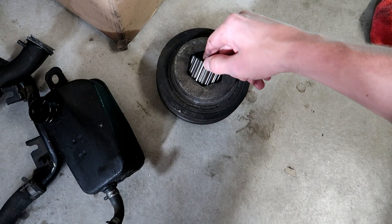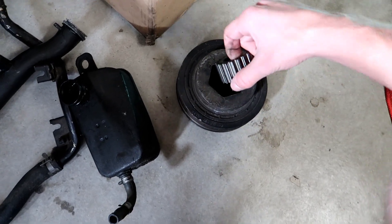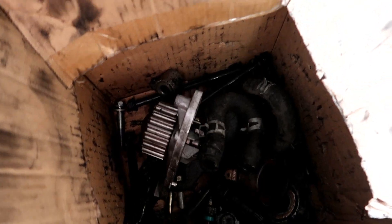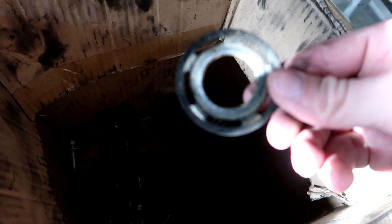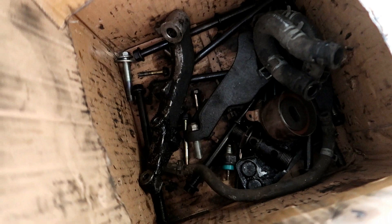Over here we have the crankshaft pulley and also this little gear that holds the timing belt — along with the crankshaft pulley. In this box we just have a bunch of random parts: a water pump, which I'm probably not going to use — I'll use the Gates one I already bought. There's also the tensioner and this little ring that goes on the pulley. There are a bunch of extra bolts in there too, including what I think are the head studs, but I'm going with the ARP head studs so I don't need those.